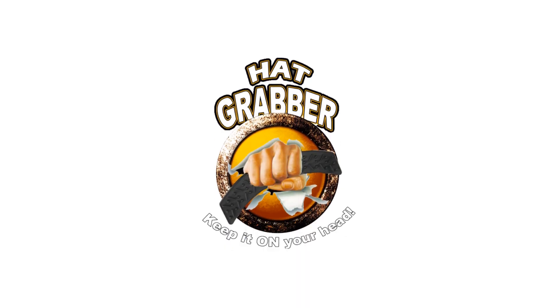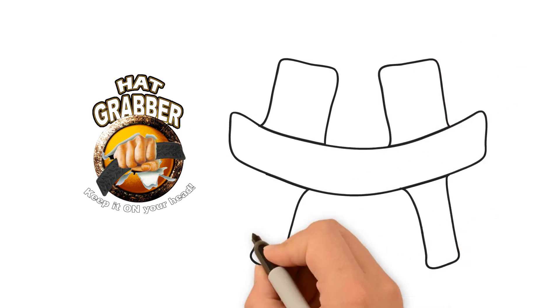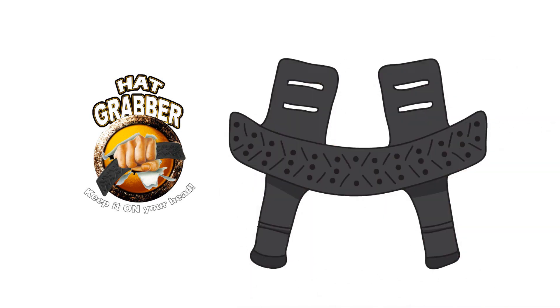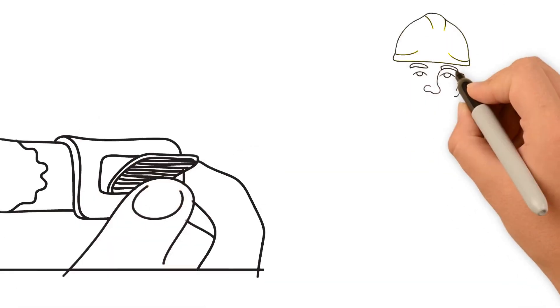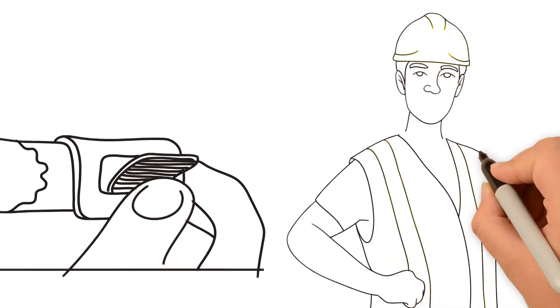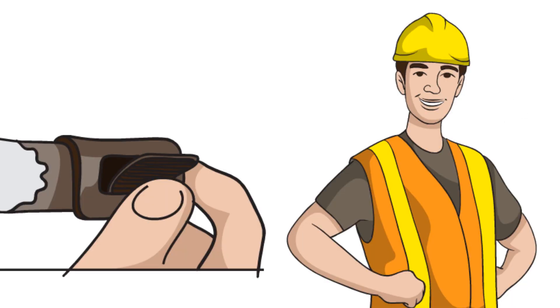It's called Hat Grabber. This is a Hat Grabber. These little grabbers fit inside the suspension gear, smiley face up, and it buckles like a belt. The Hat Grabber in place is very secure and very comfortable.